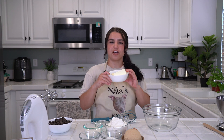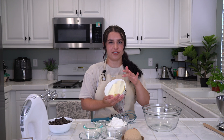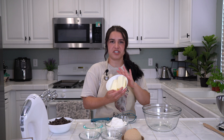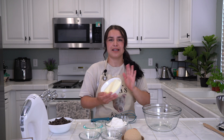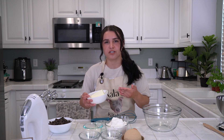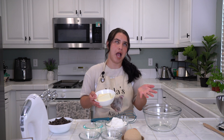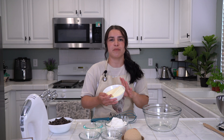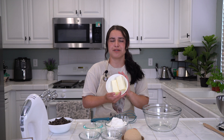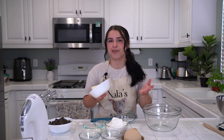Next, unsalted butter. You only need one cup, which is two sticks — usually it's a half cup per stick, so two sticks, one cup unsalted butter. In baking, I prefer — most prefer — to do unsalted butter because then you can control the salt. When it's salted butter, you're like, how much more salt do I add? This way you can control how much salt you have. You will need this to be at room temperature, so have it sitting out for some time before you get started.